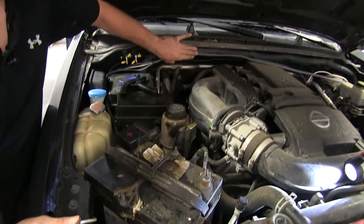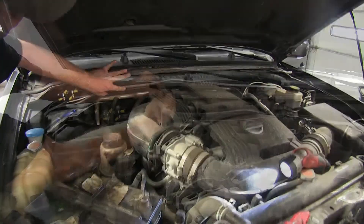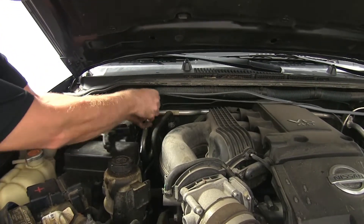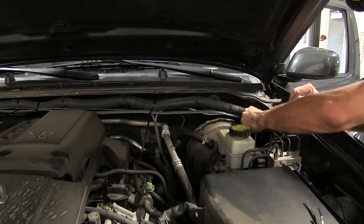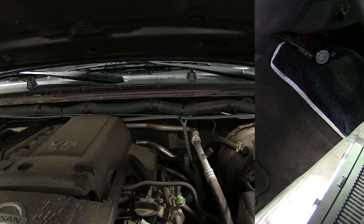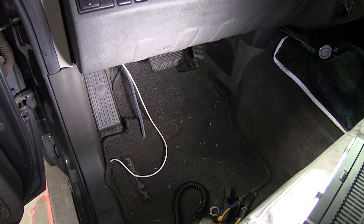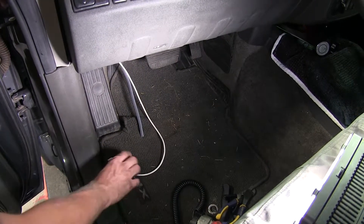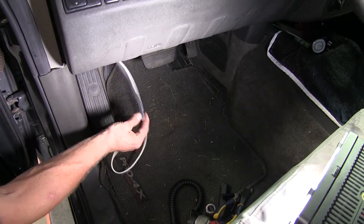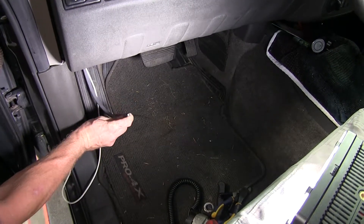Now we'll take a moment to zip tie our wires, bundling them up and keeping them safe, secure, and away from the engine. All wires are now run to the inside of the vehicle and ready for the brake controller of your choice. Remember: the single white wire goes back to the blue wire for the output on the brake controller, and the black and white wires in the sheath go black-to-black for power and white-to-white for ground.